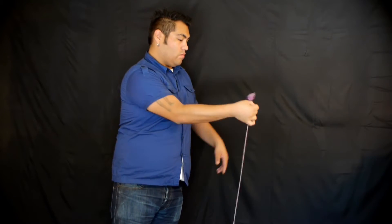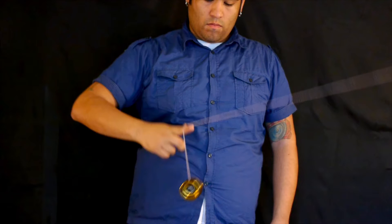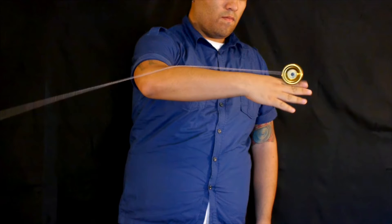This next one's a fun one — this is called Grind Meltdown. We're going to start with a one and a half mount. Now, just like Meltdown, do a somersault. Now this is the point where I would switch my finger position to the outside string, but instead we're going to shoot it upward, stick your whole hand in the formation, and land towards the end of your hand.